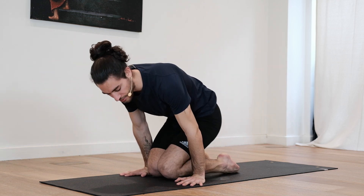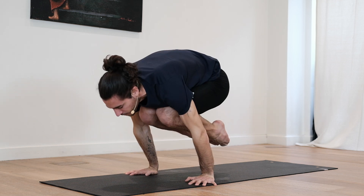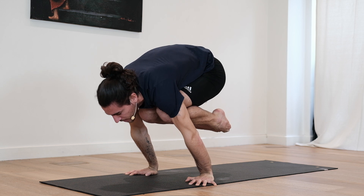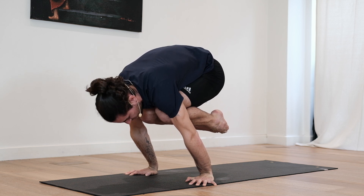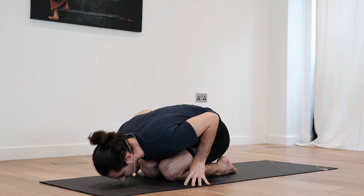Okay, we're going to go into the last round — see if you can lift both feet off the ground. Otherwise, any of the previous options works. Deep inhale. Exhale, compress. Lift up. Five, four, three, two, one. Slowly come down and relax. Well done.